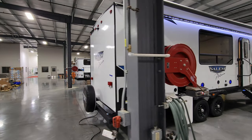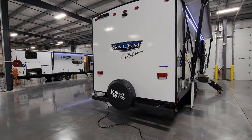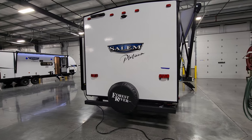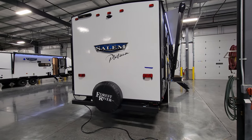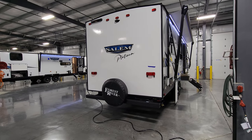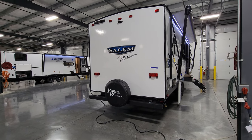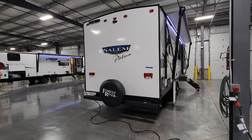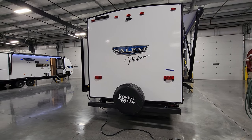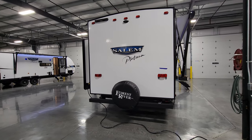Going around to the back, you have the traditional four-inch square two-inch bumper on the back and an optional spare tire mount and cover — it is optional. A lot of people buy these and park them lakeside and never really use the spare tire other than to get to where they're going. But if you are a traveling person, it's a good idea to get the optional spare tire. Most dealers stock it with that, but some occasionally order without it and people don't know.